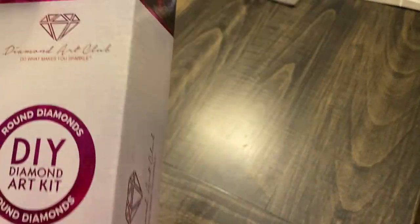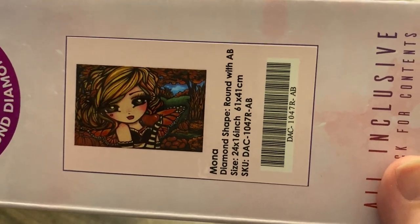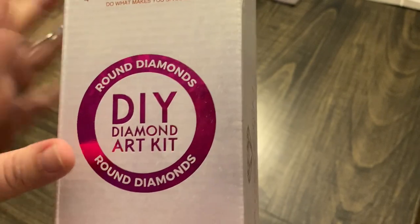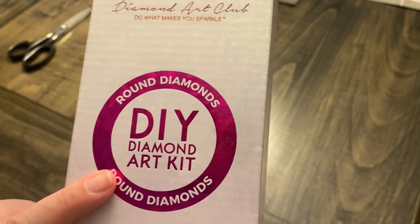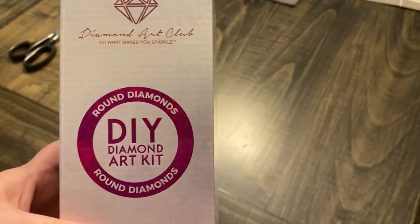What did I get? I got Mona. Isn't she beautiful? She is a round with AB and it's 24 by 16 inch or 61 by 41 centimeters. I love that they now have on their boxes a symbol to let you know if it's a round diamond or a square diamond. That's awesome.